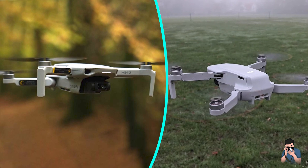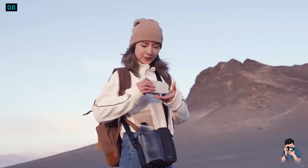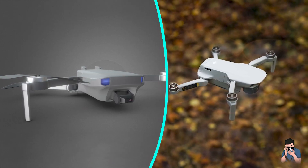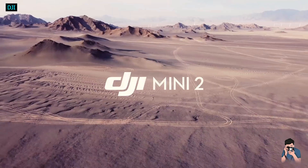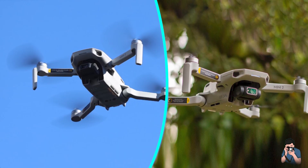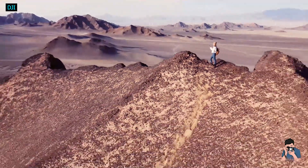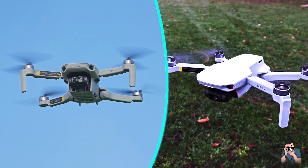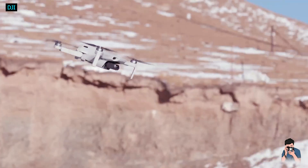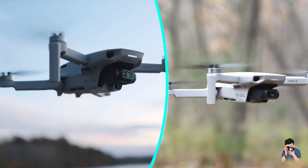Another thing that makes it more enjoyable to fly are the stronger motors. They make the drone able to sustain high winds on par with some of the more powerful DJI drones like the Mavic 2 Pro and Zoom. At no point during my testing was I ever worried about losing control. Also, smaller drones are just way more fun to fly, and this one actually doesn't sound too loud. Smaller drones tend to have a very high-pitched noise, but you don't get that with the Mini 2 until you fly it in speedy sport mode.